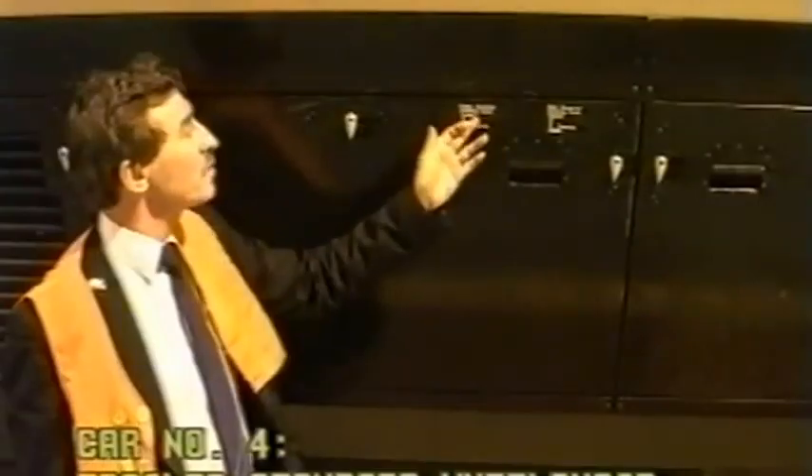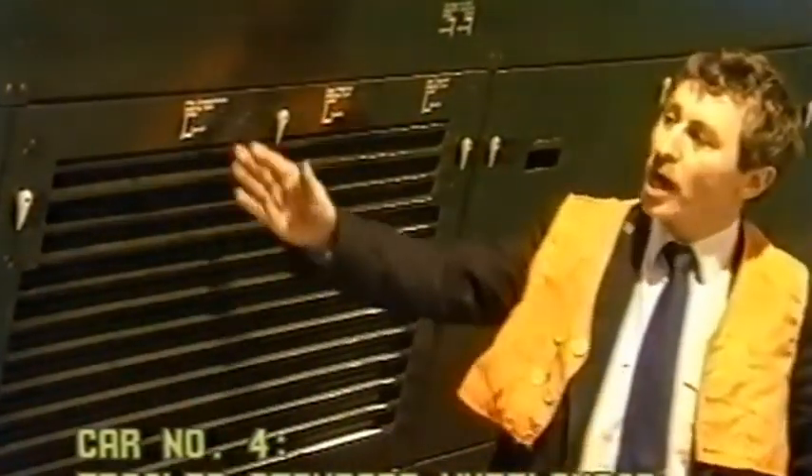We've been looking at the governor cock. Behind this cabinet we have cock, cock, cock, and two cocks.